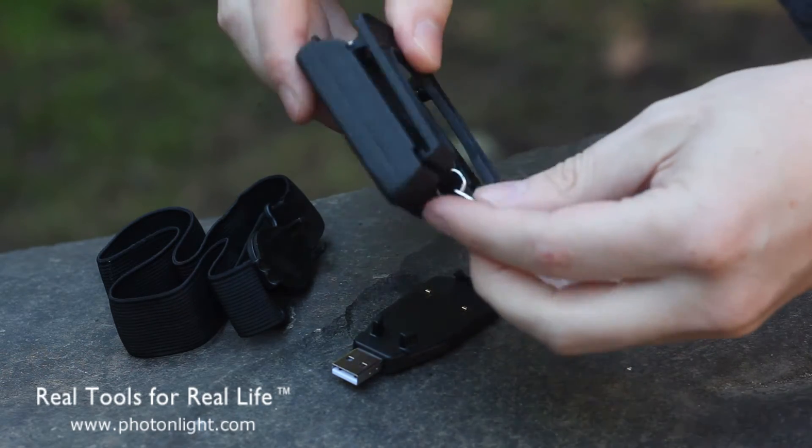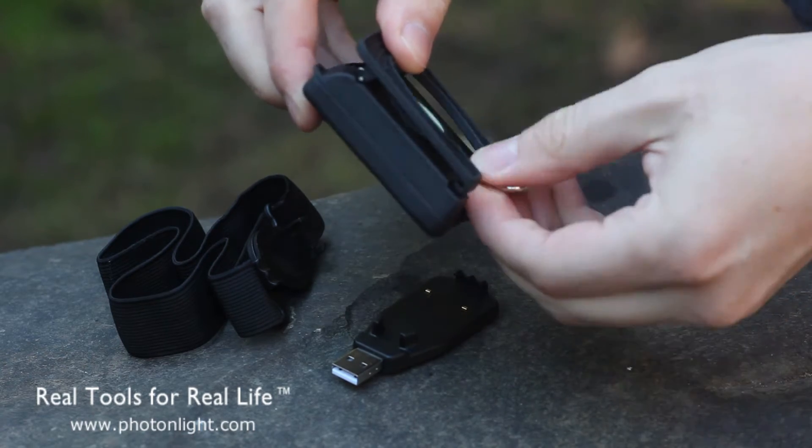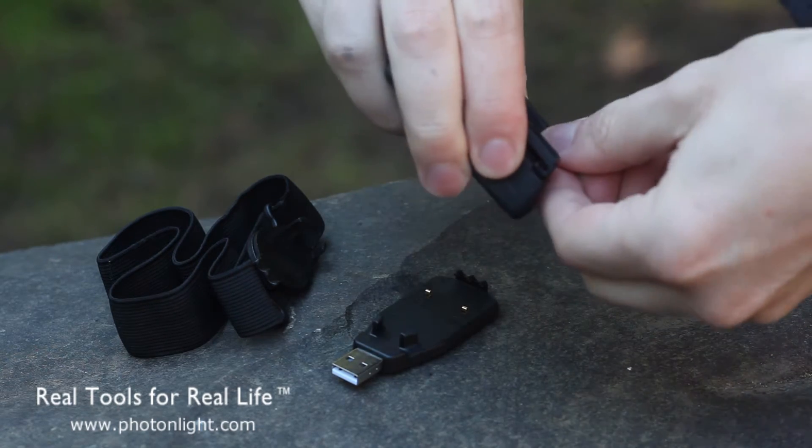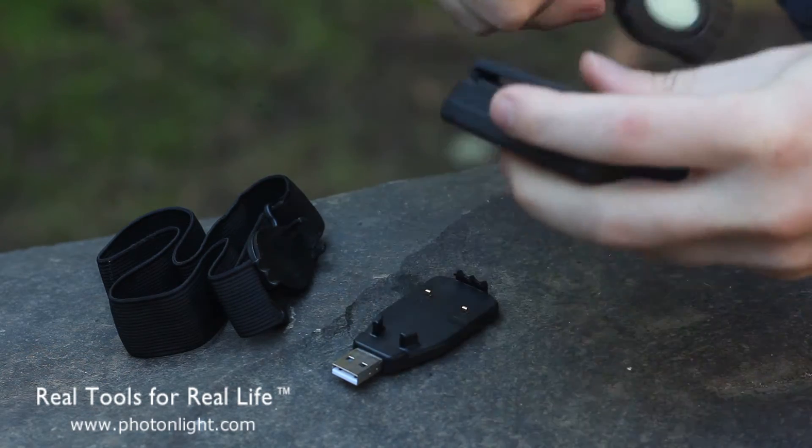Charge time for the solar charger is about a full day of sun, depending on how much sun you have. And once you're done you can simply pull it out.